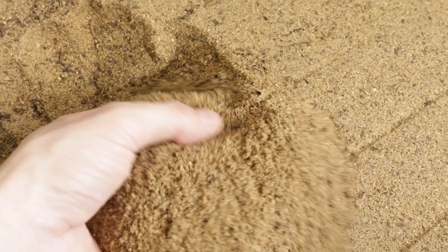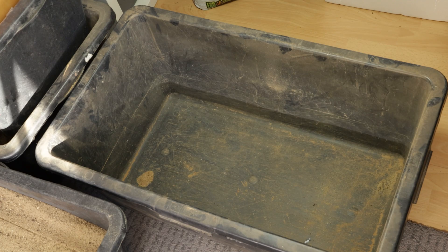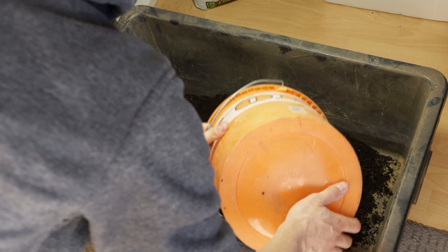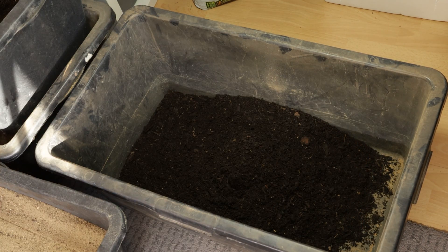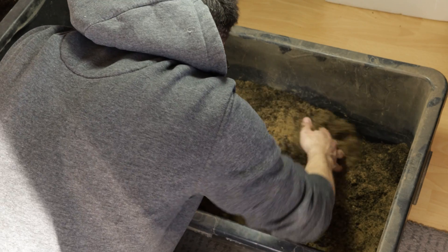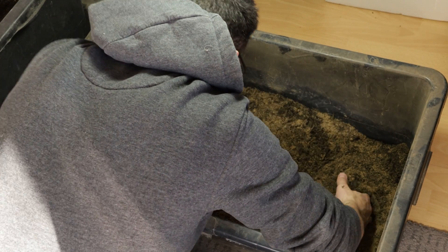For the first layer, which is about 10 to 15 cm thick, I use a mix of organic topsoil, play sand, and natural clay. The ratio is 1 part topsoil, 1 part play sand, and 0.2 parts clay. For measuring I use 10-liter buckets and cups, and for mixing I use concrete mixing tubs.